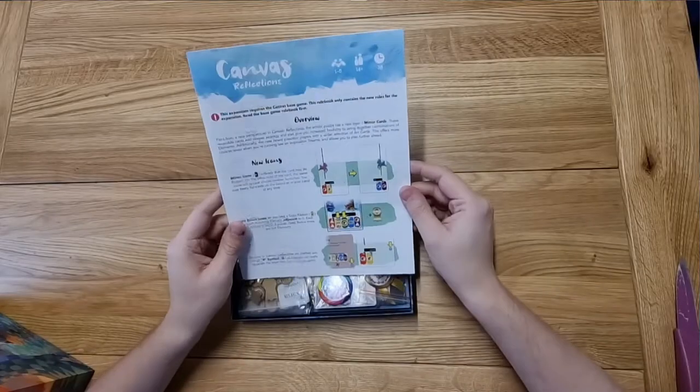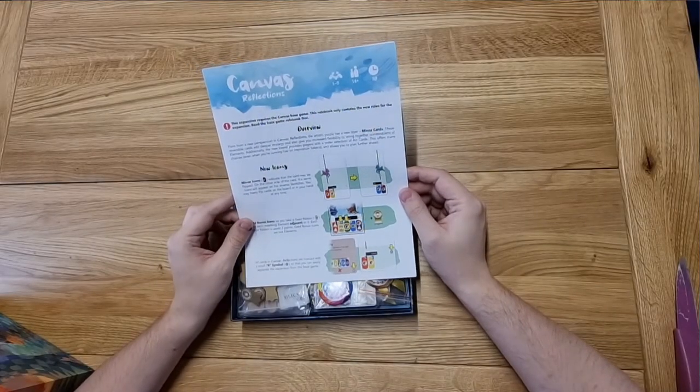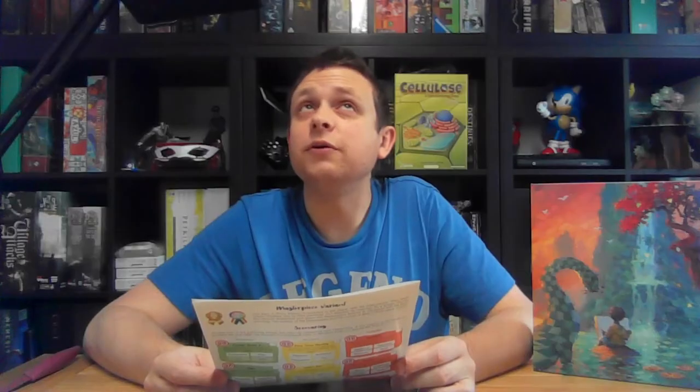The rulebook is going to be relatively small because it is an expansion. Hopefully we're not getting too much glare like I did in the Cellulose one. The overview reads: 'Paint from a new perspective — in Canvas Reflections, the artistic puzzle has a new layer. Mirror cards: these reversible cards add deeper strategy and increased flexibility to string together combinations of elements. Additionally, the new board provides players with a wider selection of art cards, offering more choices even when running low on inspiration tokens, and allows you to plan further ahead.'